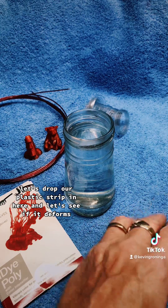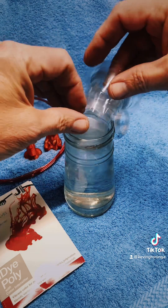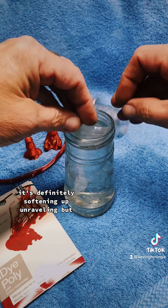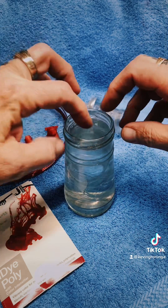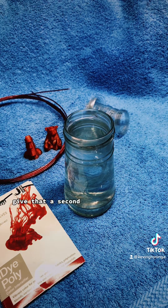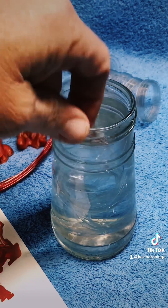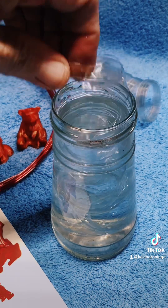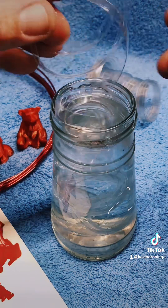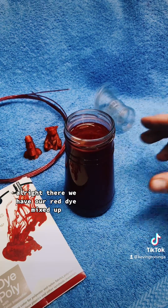Here's our boiling water, just came out of the microwave. Let's drop our plastic strip in here and see if it deforms. It's definitely softening up, unraveling. Give that a second. Yeah, looks to be good — let's give this a try with the dye in it.